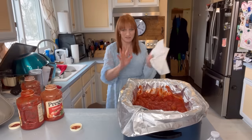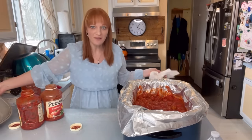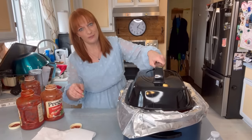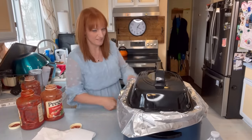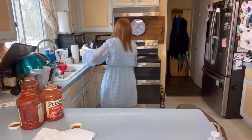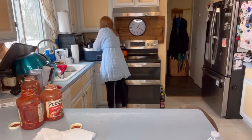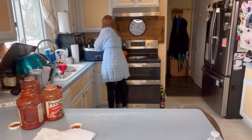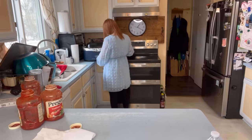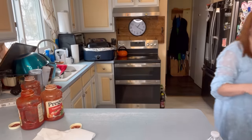Obviously, feel free to tailor this to you — you do you. You want to make homemade meatballs and cook them in the oven first? Go for it. This is what I'm doing, this is how we're doing it here.